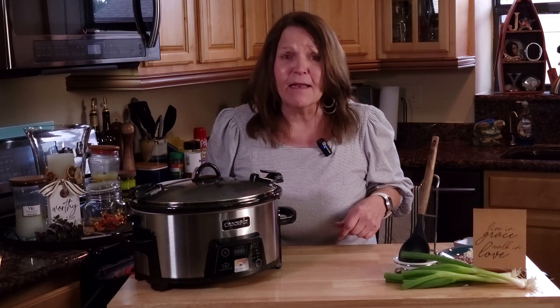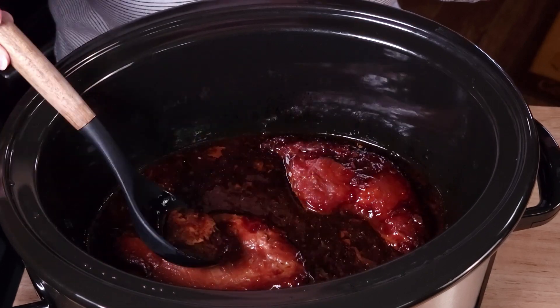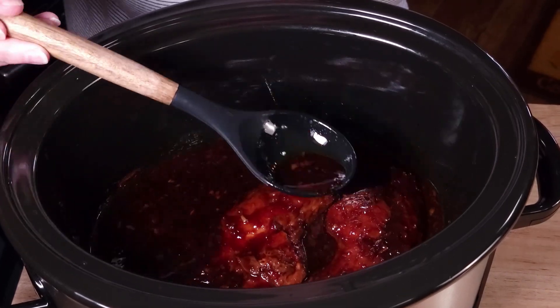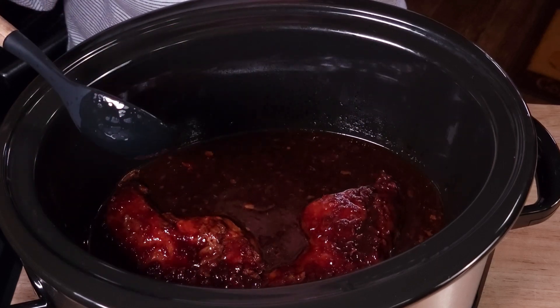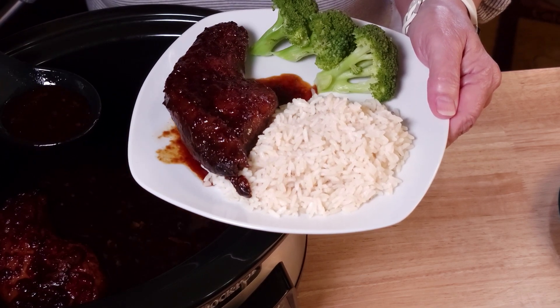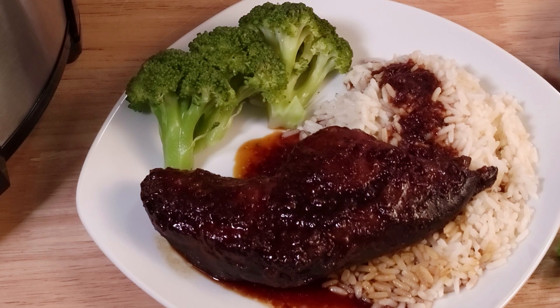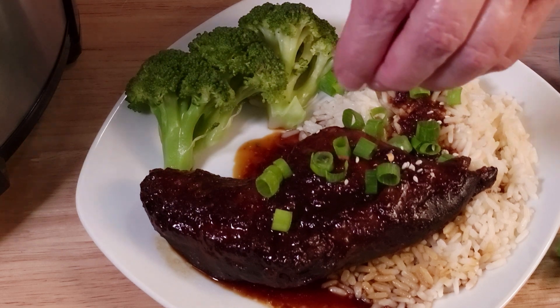The aroma of this five-ingredient chicken met me as soon as I got out of the car. Come on over, let's take a look. Look at that — look at the sauce that it created, and look at that chicken. I love the one-step preparation; it's just so easy and less cleanup. You can serve this with noodles, rice, or just some veggies. Look at that sauce — you can eat it just like this, or you can garnish with green onions.